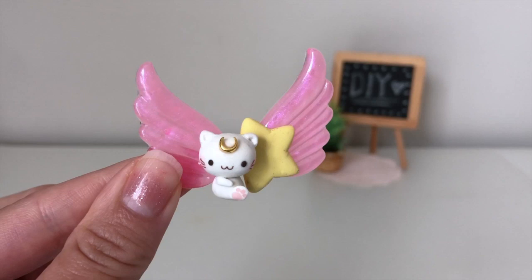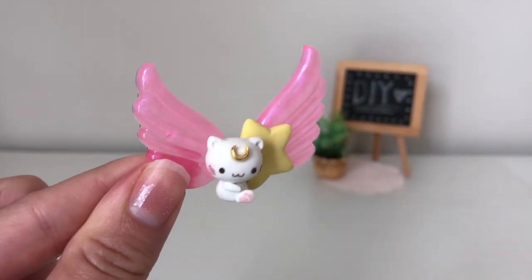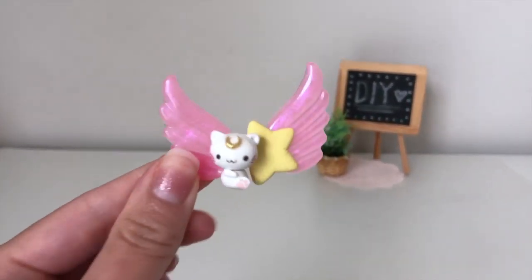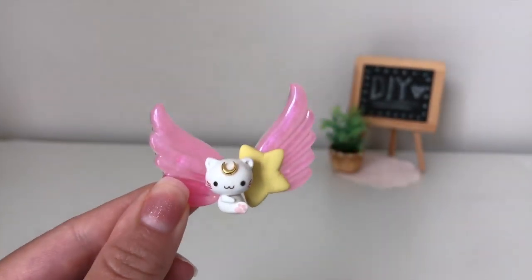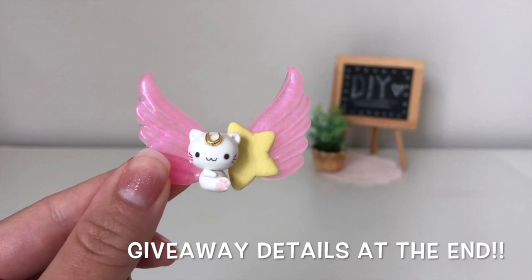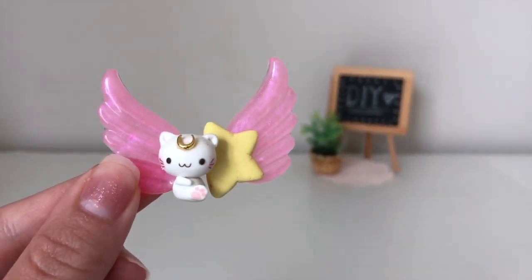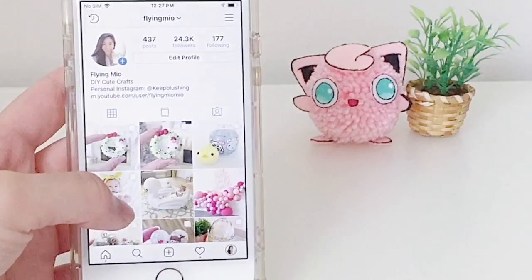Hey everyone, it's Mio here and I have a really cute crafting tutorial. I'm going to show you how to make this little kitty that has wings. It kind of has a Sailor Moon theme and it's made of polymer clay and resin. I really love how this project turned out and I'm actually going to give this away, so stay tuned at the very end and I will show you how you can win this — I will mail it to one lucky winner.